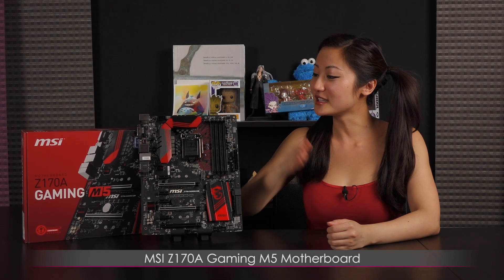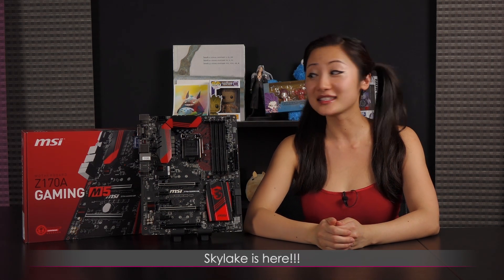Hi everyone, welcome back to Joanne Tech Lover. I'm Joanne and I'll be taking a look at this MSI Z170A Gaming M5 motherboard — and Skylake is here!